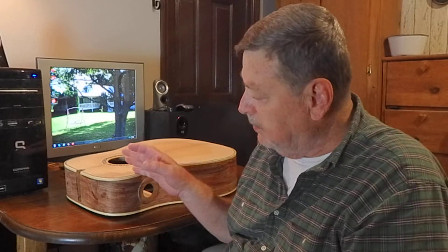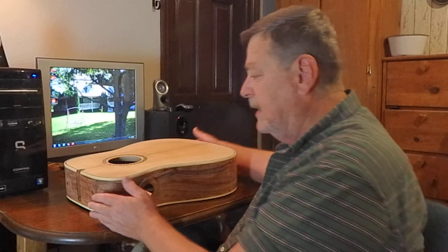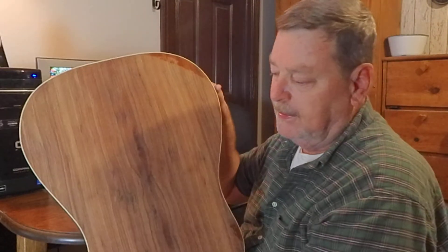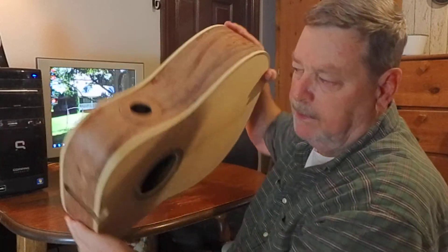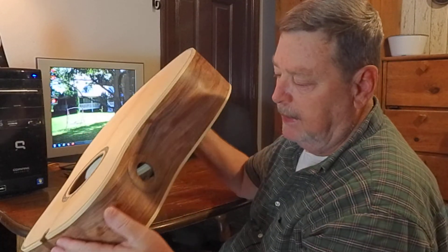If you're interested in my guitars, go to reverb.com. I have two available right now. When I'm finished with this guitar, it's going to be put on sale at reverb.com. It's going to be a great sounding guitar and a great looking guitar — a good guitar for somebody. It's got double sound ports, the first time I've ever done that. I'm kind of excited about that.